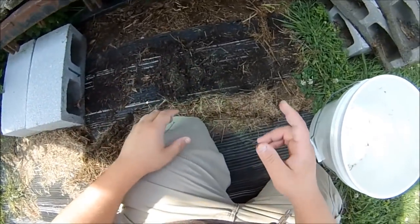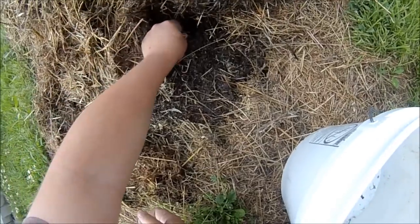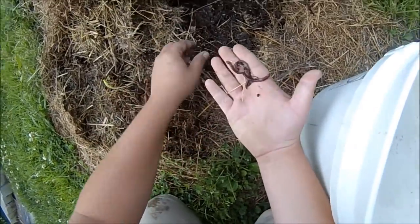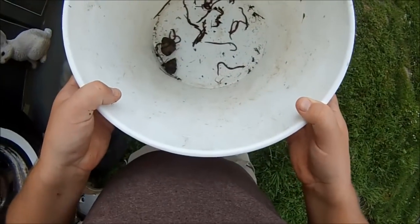Picking up these cinder blocks and looking underneath them — got a couple of worms here. Gonna look under this black mat next. Taking a pitchfork to the hay — lots of worms in here. Collected a good amount of bait, all for free.